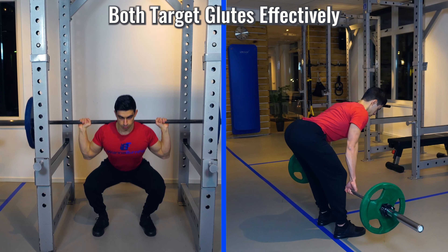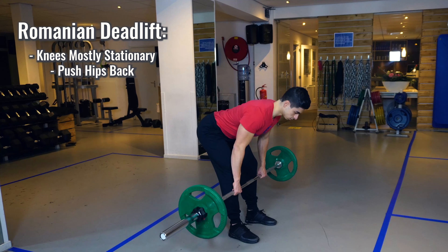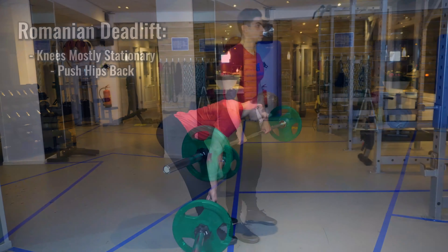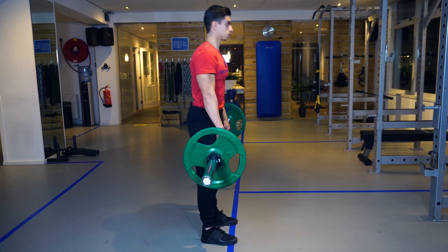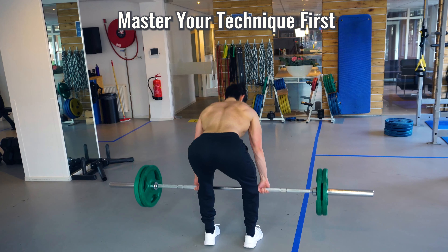Both squats and Romanian deadlifts target the glutes, so your legs are challenged in a balanced way. With the Romanian deadlift, you keep your knees stationary and lower the weight by pushing your hips back — unlike a conventional deadlift, you don't lower the weight all the way to the floor. With deadlifts, it is especially important to leave your ego out of the movement. Before heavily overloading a deadlift, focus on mastering your technique first.